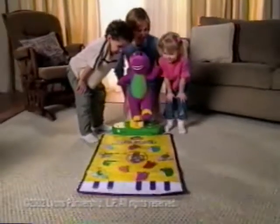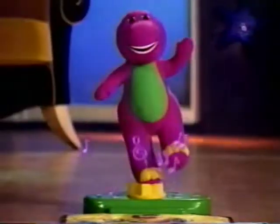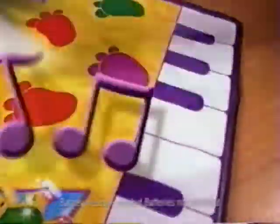It's Barney's Move and Groove Dance Mat, where kids can make music for hours of dance party fun. Let's dance! Six songs — feel that beat? Then add sounds with your feet.